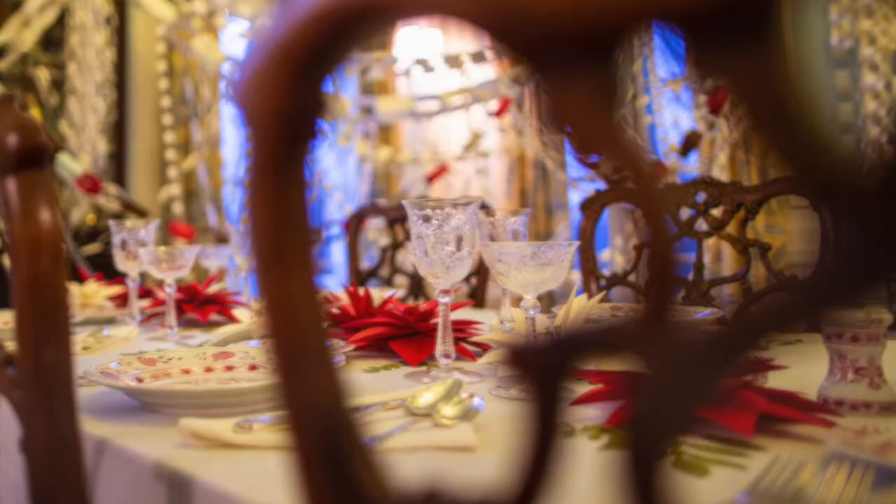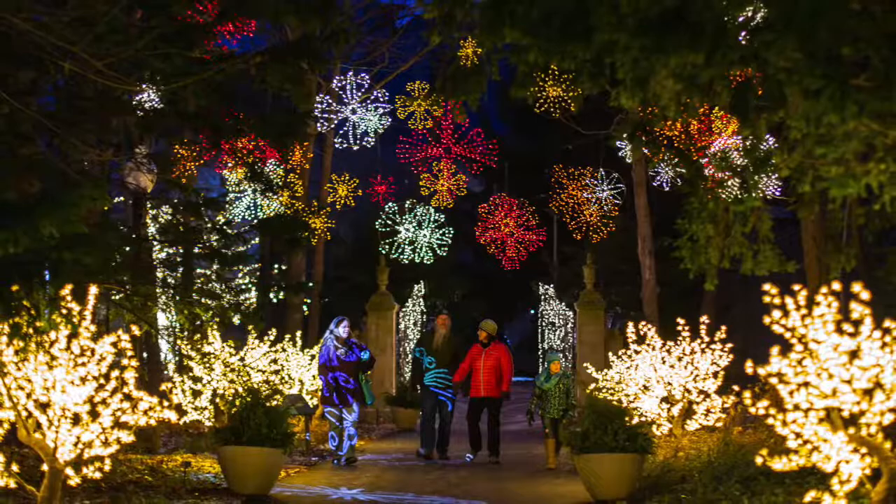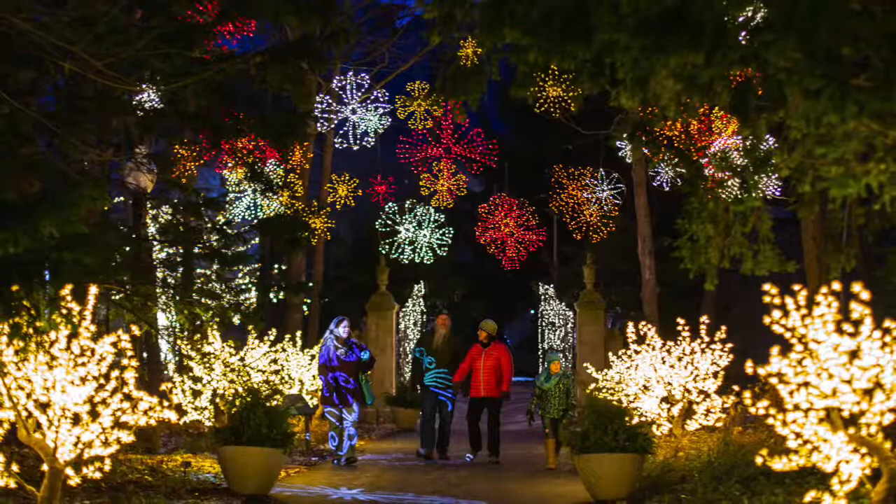Since it gets dark so early this time of year, it's a great time to learn more about low-light photography in general. For more tips on shooting in low-light using only available light, download my free guide — check the link in bio.